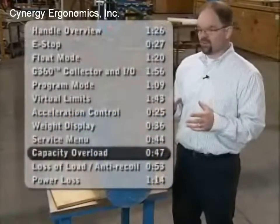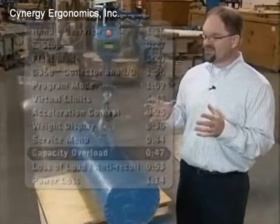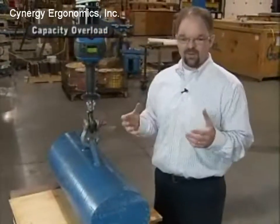We're going to talk about the capacity overload feature. This feature of the G-Force — the G-Force can actually sense when it's got an overcapacity load and will not allow the unit to lift beyond what it's rated for.